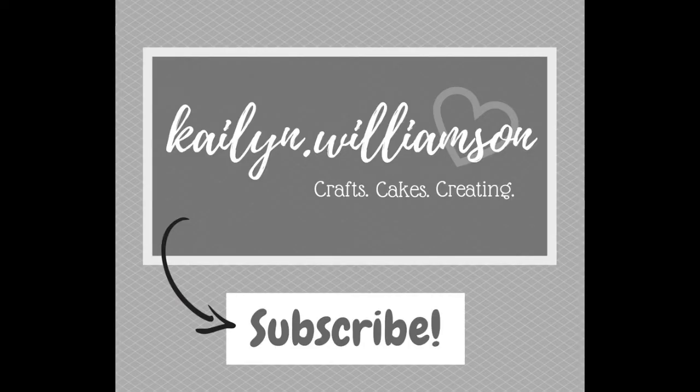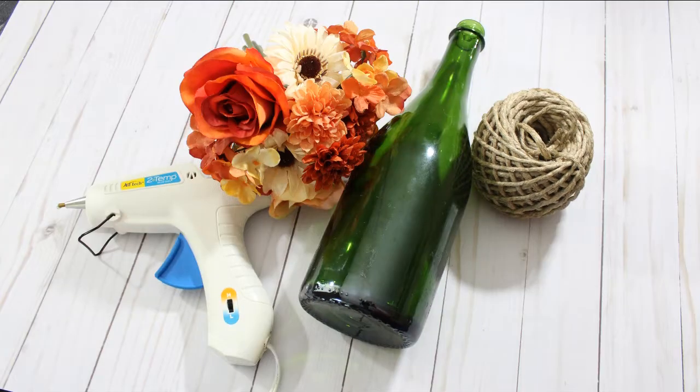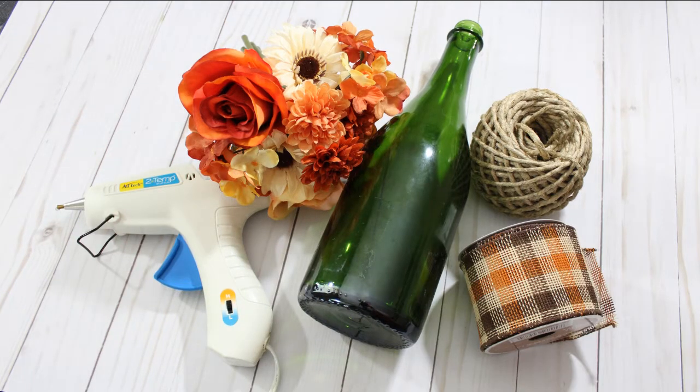So we'll go ahead and jump into this. All we need is a wine bottle, some twine, a hot glue gun, a floral fall bouquet I found at Michael's, and some fall ribbon that I also found at Michael's.